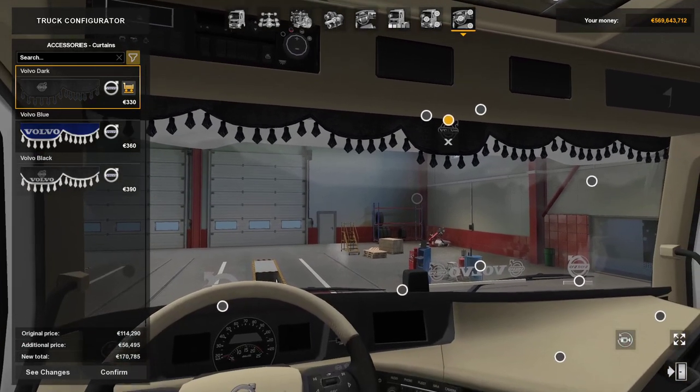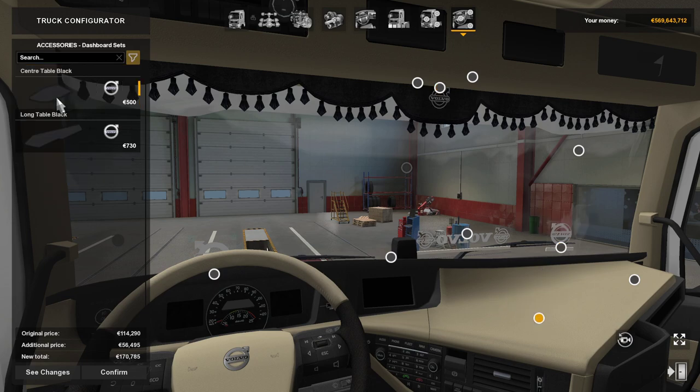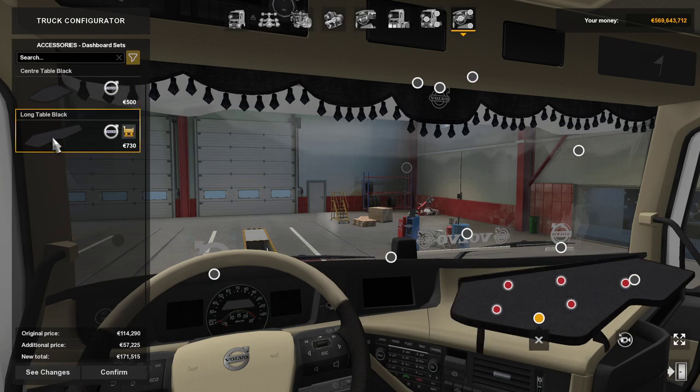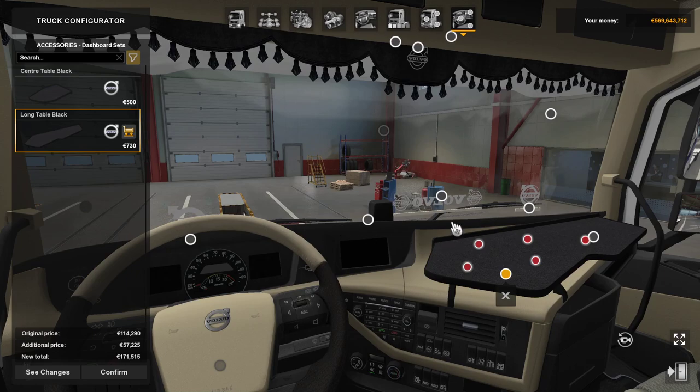I can't like one myself but it's only my opinion, I'm not going to force that on anybody else. Dashboard set — so you can have a center table there, a bit daft, or you can have a long one there, which they'd be better off if the model came down to the right shape.